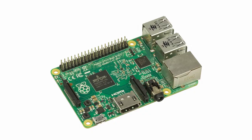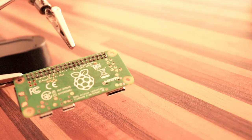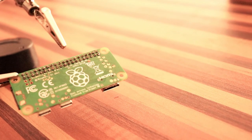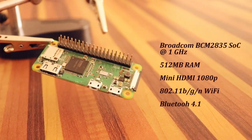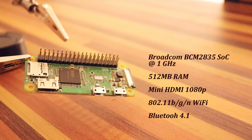Since we are building a handheld console, we have to go with an embedded-based design. We can use Raspberry Pi, BeagleBone, Odroid or some other single board computers. I want a compact and low-cost solution, and that brings us to the Raspberry Pi Zero W board. This board has a 1 GHz single core CPU, 512 MB of RAM, mini HDMI, Bluetooth, Wi-Fi and supports a lot of embedded communication protocols.